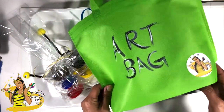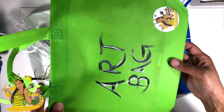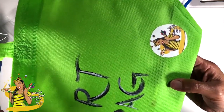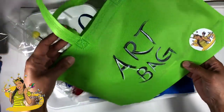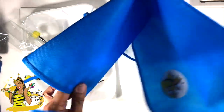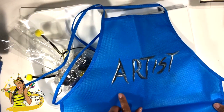You get this really cool reusable bag and they come in all different colors and it's also branded with Professor Queen Bee. So you get a really cool little bag and then you also get an apron and these come in all different colors as well and this one says you're an artist.